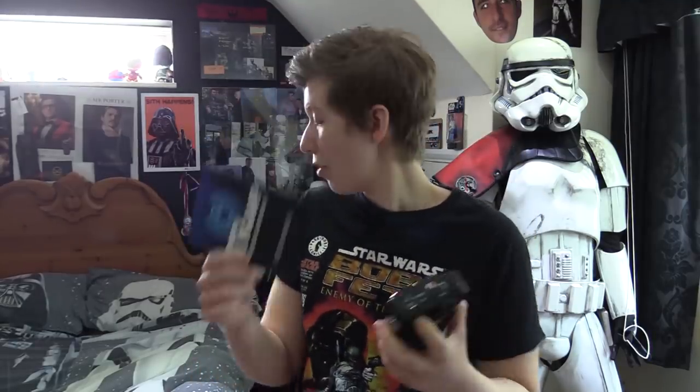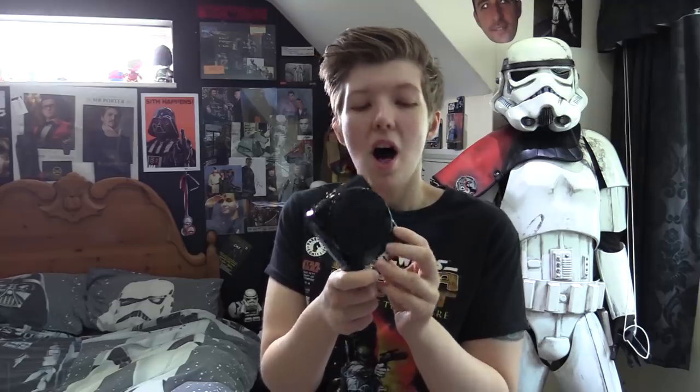You don't just get the amp — you get the full instruction manual on how to use it properly. This doesn't take batteries; it comes with its own charging cable, and it warns you not to use anything else as you could blow all the circuitry inside. There's also a little audio jack that feeds in, so theoretically you could play music through it.